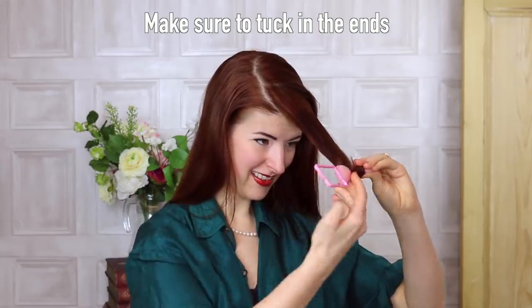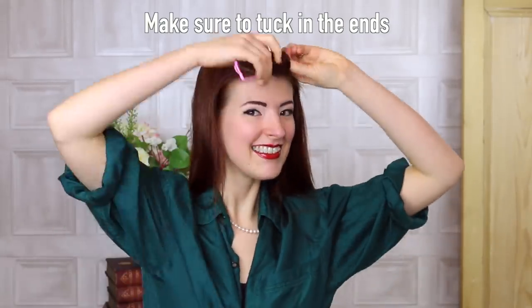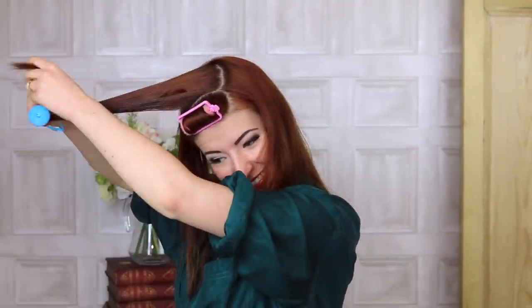Take one of your smaller rollers, dip it in the setting lotion solution. Coat the front part of the section first and then the side will be rolling down. We want to make large waves and not tight curls, so from here on we'll be using the Lotto Body hair rollers.